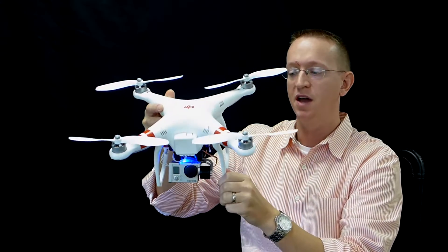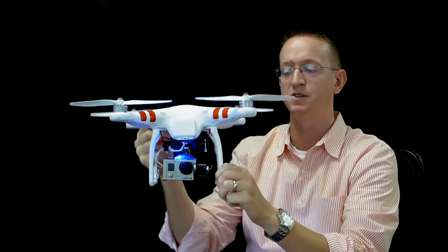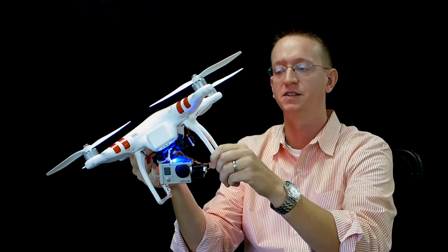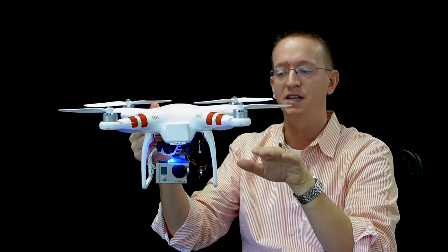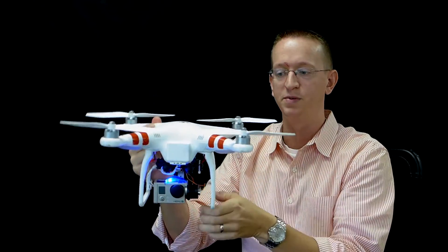So if I'm going forward the copter is going to tilt forward, if I'm going backwards it's going to tilt backwards, if I'm going to the left it's going to tilt to the left, and going right it's going to tilt to the right. Basically the gimbal will compensate in the pitch direction — which pitches forward and backward — and in the roll position.